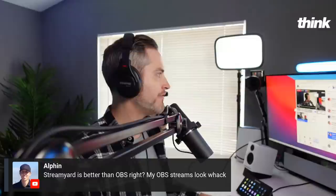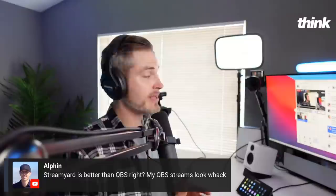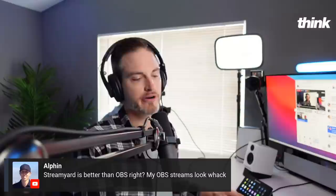Let me know if you have any questions, and shout out where you're watching from today. Smash like if you've been getting value. Is StreamYard better than OBS? It might not even be better, but it's for sure easier. OBS has a steep learning curve.